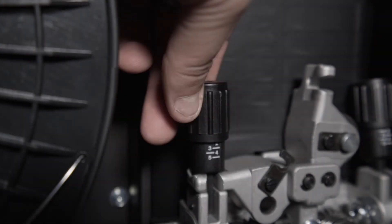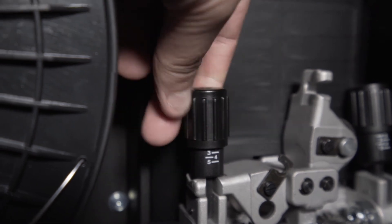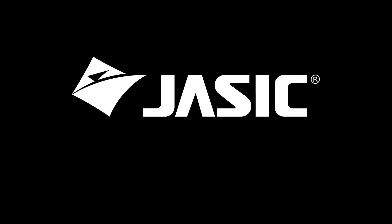As a guide, the tension arm should be set between marks 2 and 3. We hope you found this video useful. Stay tuned for more videos coming soon.